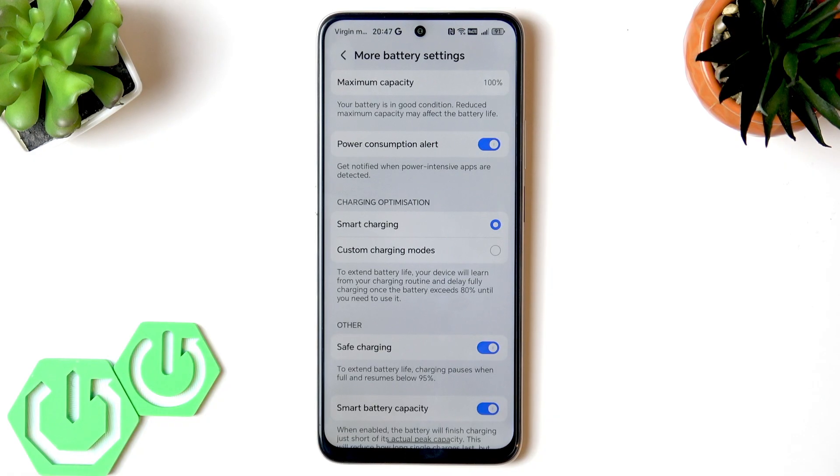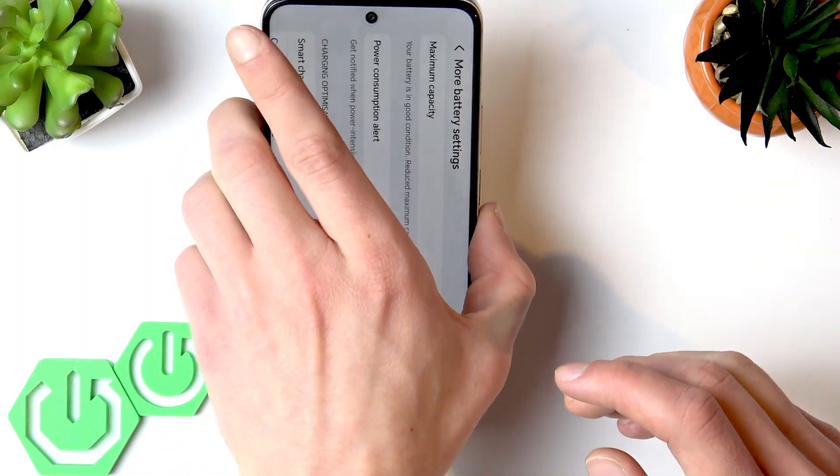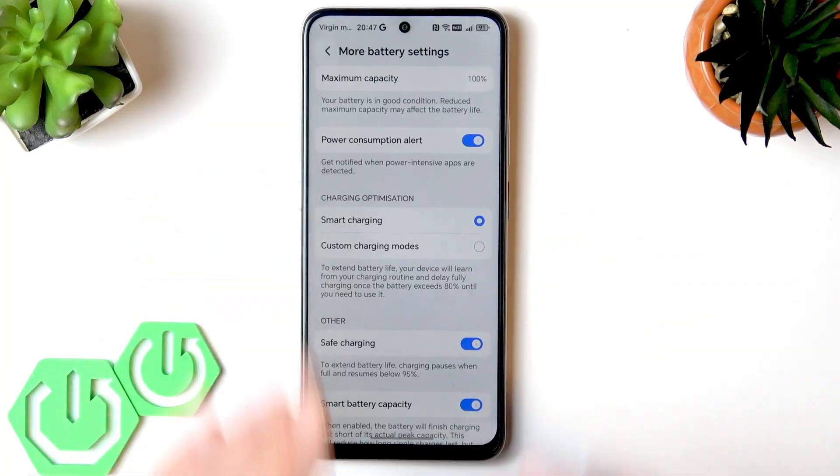In reality, the Honor X70 supports fast charging with built-in safeguards. While fast charging does generate more heat, to reduce that heat you should charge your phone without a protective case, and I also recommend charging in a cool, well-ventilated area. Besides that, do not use your phone while charging.